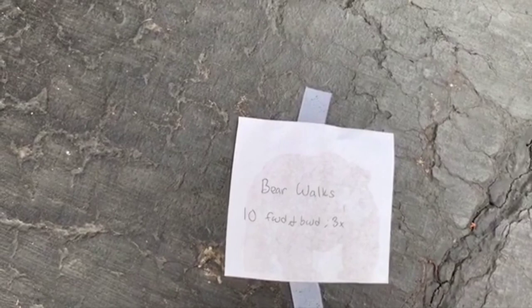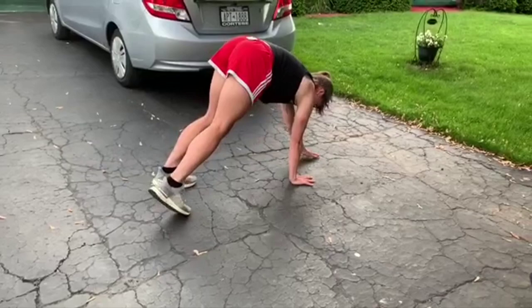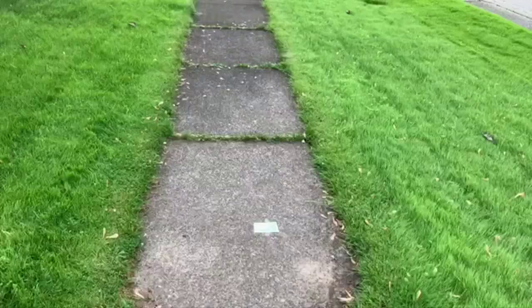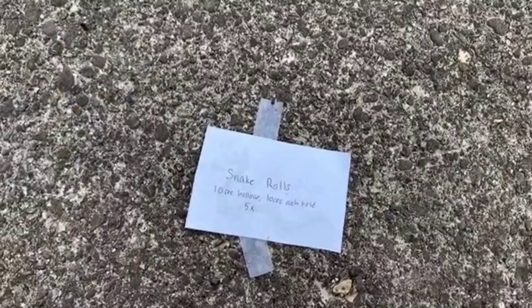Next up is our bear exhibit. Let's go see what the bears are doing. Oh, we found a bear — let's see what they're telling us to do. Bear walks, just like we do on a balance beam! Let's do ten of those forwards and backwards, three times. Oh, found one! There she goes — walking forwards ten times, then going backwards. These bears are moving!